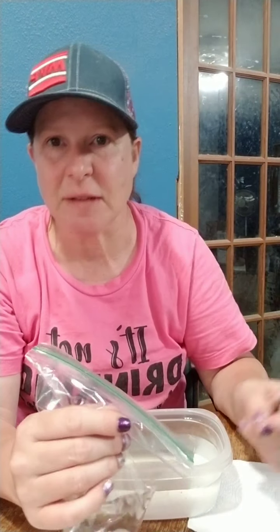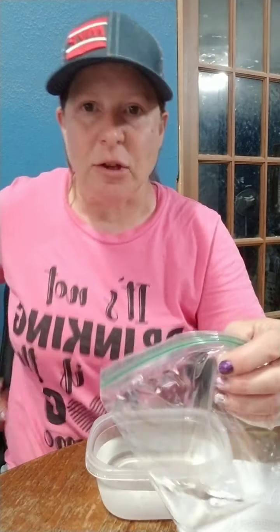Hi guys, I just wanted to pop on here and show you how I remove my Color Street polish. I've done this two or three different times, but I know we have new people on here, so I was going to take my polish off and I thought I would just share how I do it with you guys.